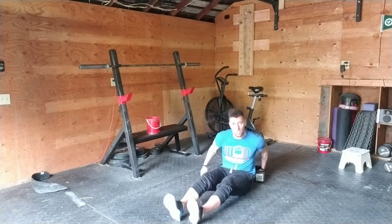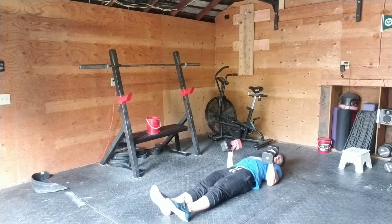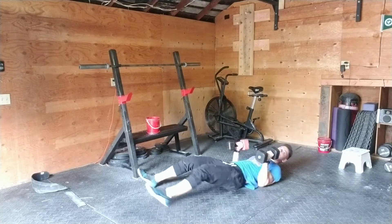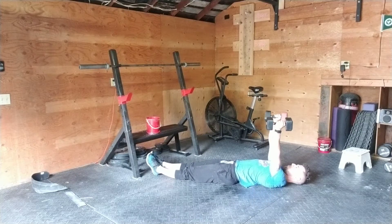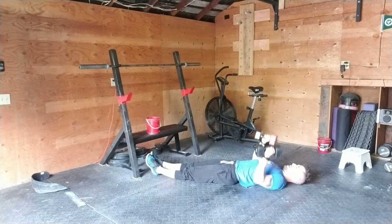So you're gonna set up yourself on the floor like so. You're gonna make sure that your shoulders are back and down, and then with your forearms — I don't know if you can see it there — it should be vertical. You're gonna just press up and down, up and down.